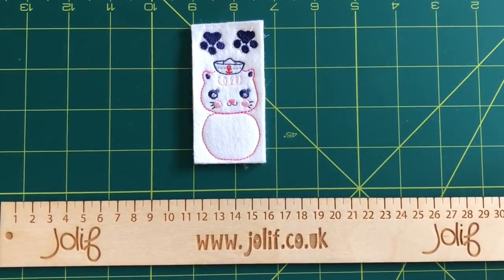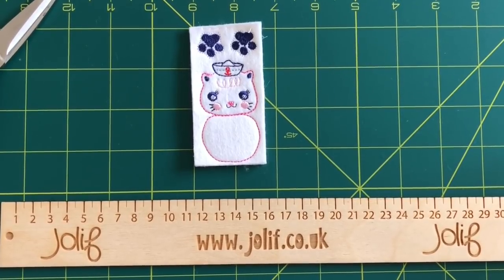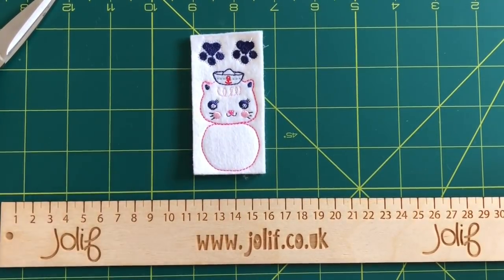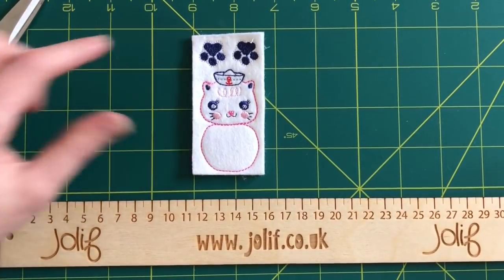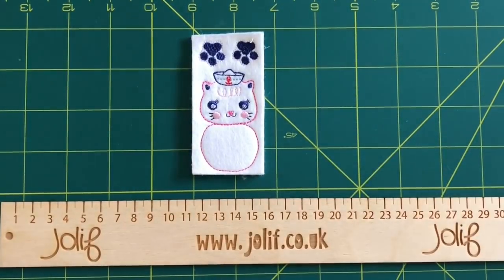First things first — when you purchase your fair baby uncut, it'll be complete with its marabou feathers. It will come like this, stitched out with its paws or wings depending on which character you've got, and you will need to cut around the stitching on the edge. I'm going to do that now for you.